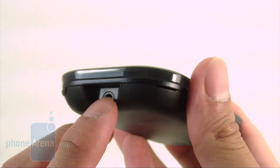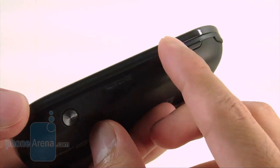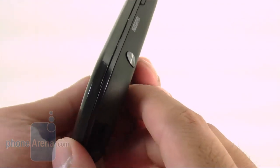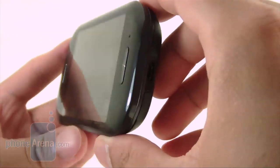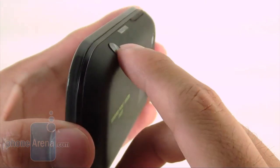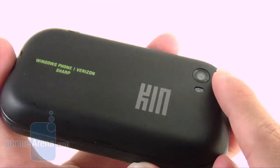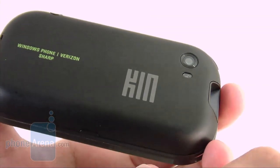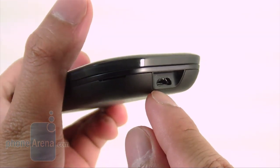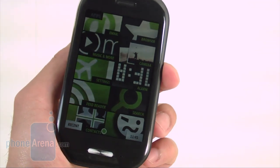On top of the Kin 2 is the 3.5mm headset jack and speaker notch. On the right is the dedicated power button, volume rocker with good tactile feel, and the shutter key — again placed toward the rear, making for some awkward positions when taking photos. On the rear is the 8-megapixel camera with LED flash and 720p video recording. The device also has 8 gigabytes of storage versus the 4 gigabytes on the Kin 1.